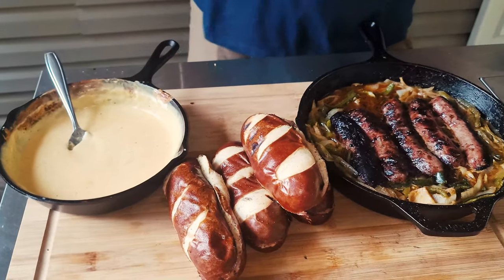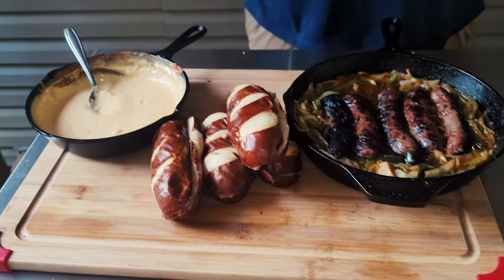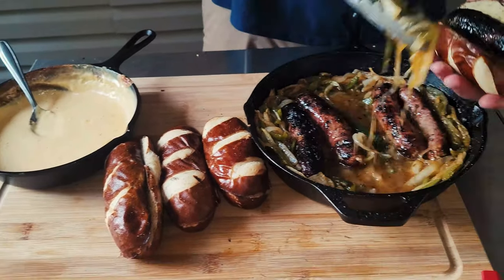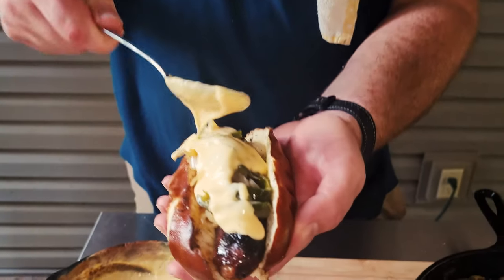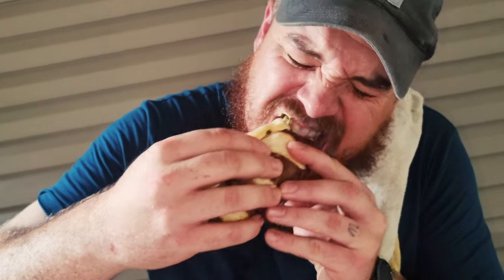We're finally done. We've got the peppers, the onions, the sausage, the pretzel rolls toasted, and this nice cheese sauce. Let's build one — get the pretzel bun, coat the bratwurst in the beer, load up the peppers and onions, then drizzle on that cheese sauce. So good! I'm telling y'all, if you want to take your bratwurst game to the next level, get a pretzel bun, rub it down with butter and garlic, and make this cheese sauce. Thanks for watching — like, comment, subscribe, till next time.